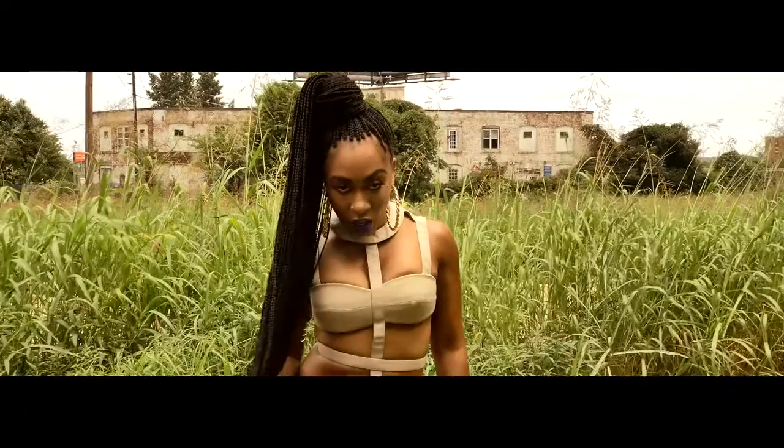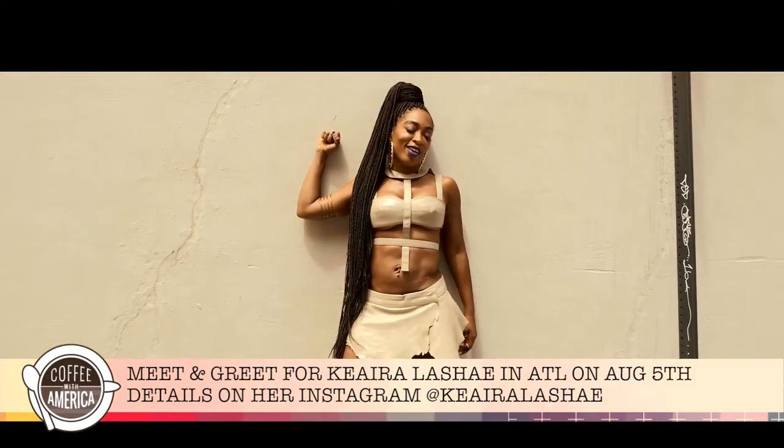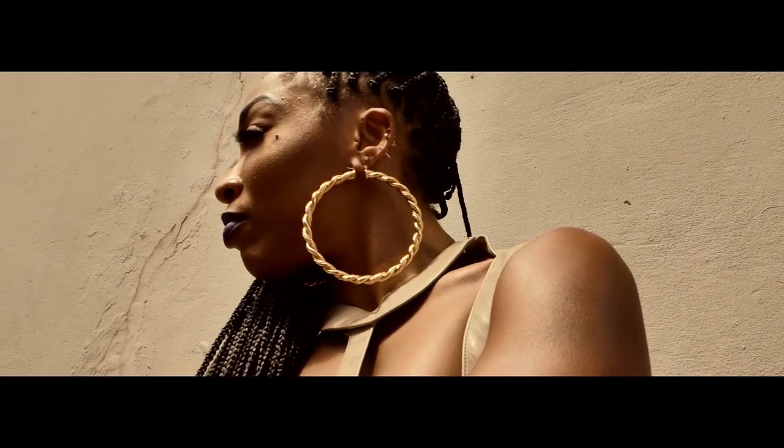Now you're also a former contestant on The Voice, and you have an EP coming up. I do — I have a self-titled EP called Kiara Lachey, and my new single is coming out on Tuesday, July 18th. It's called Baby and it's going to be on all digital platforms, from Apple Music to Tidal to BET, where it's premiering. It's everywhere — make sure to check it out. Kiara, thank you so much for being here. Check her out on social media and of course on Coffee with America.